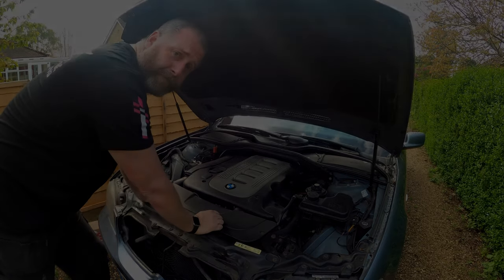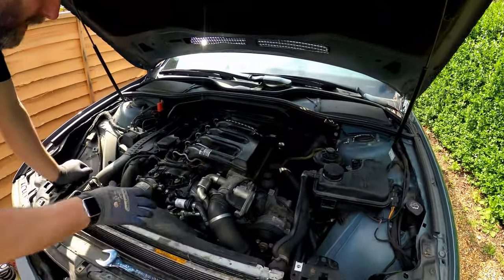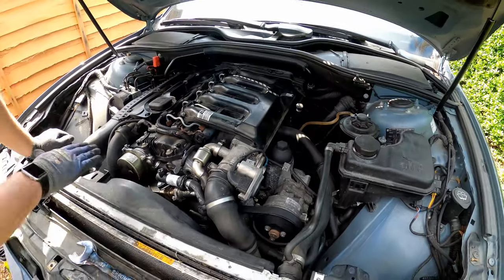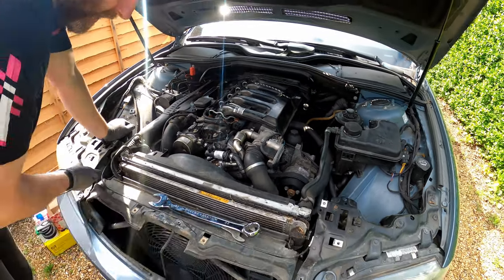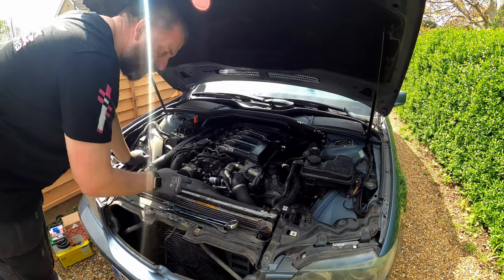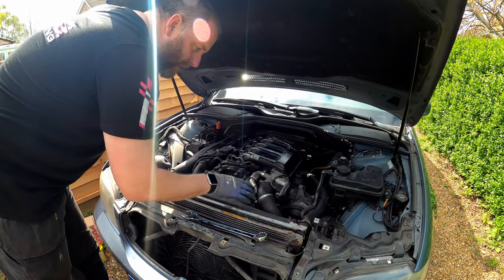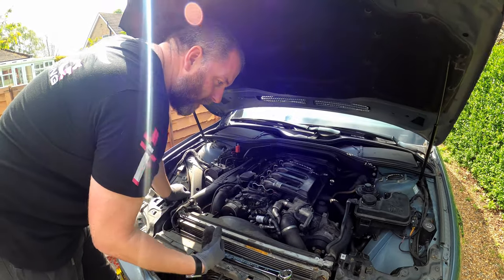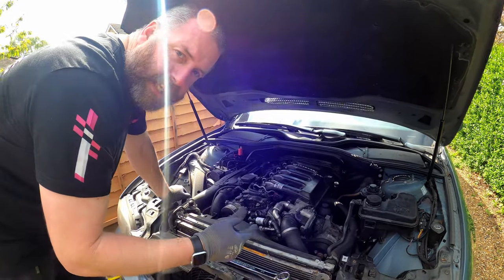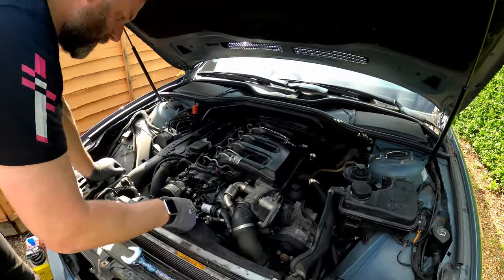I've taken off a few panels - the panel off the top of the car, the trim panel sitting over the top of the radiator, and the middle section of the slam panel. I've also taken the trim over the top of the radiator off. The reason for that is because I want to remove the fan shroud and you can't take that off without removing those. It was fairly easy - just a bunch of T20 and T30 bolts and it all came apart. Now we need to remove the viscous fan.